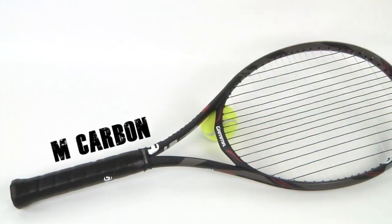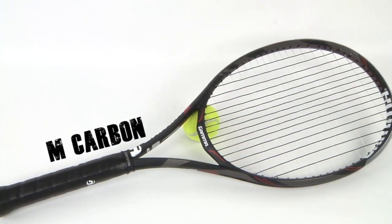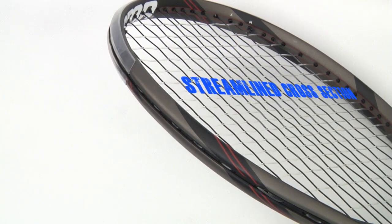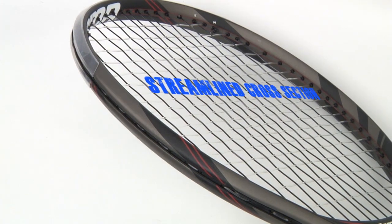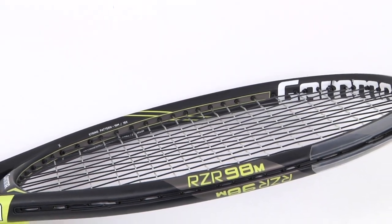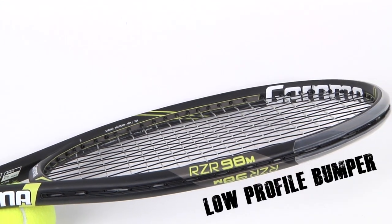M Carbon promises to give the perfect combo of stiffness and flexibility for added power transfer in these new frames, so let's talk about the bells and whistles first. The racket heads are designed to streamline airflow and create the least amount of resistance as you swing through your shots. You can see that the tops of these frames have more rounded edges and the bumper is minimized to cut out drag.